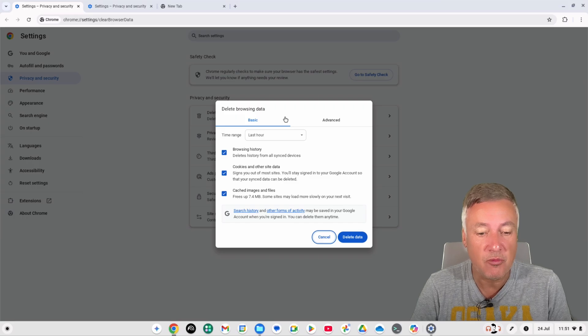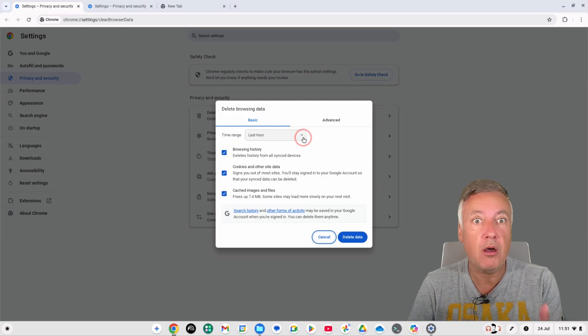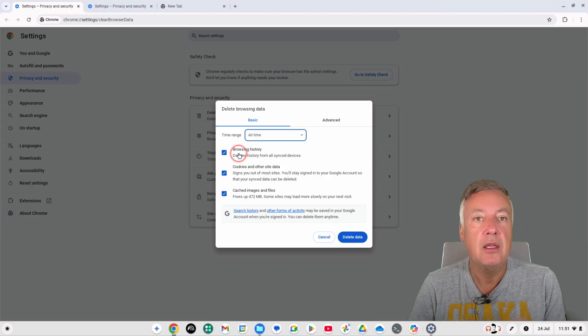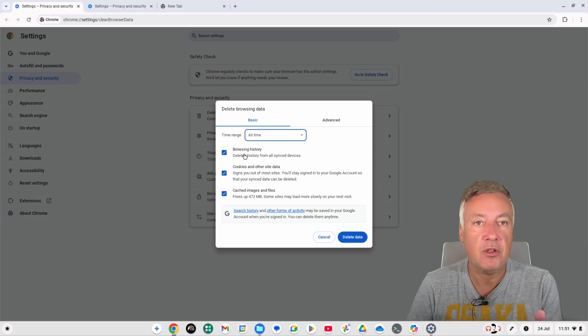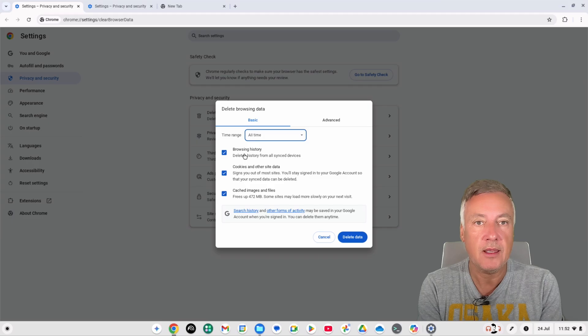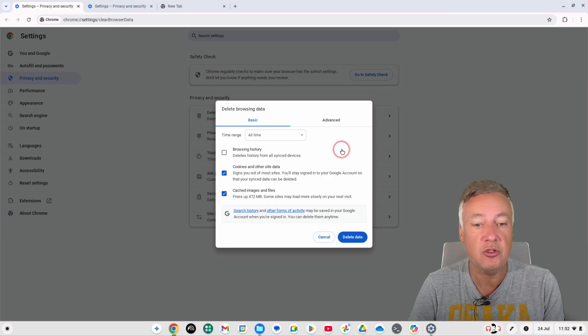For the time range, if you're really running low on storage choose 'All Time'. There's also an option to delete browsing history from all synced devices — be careful here, because if you use another computer with the same Google account, that data will be removed from those devices too. If you don't want that, just untick that option.